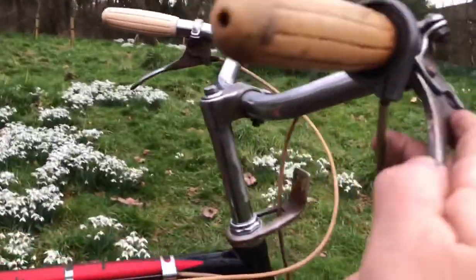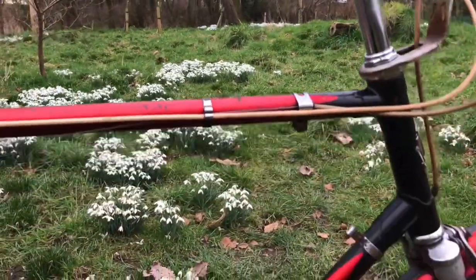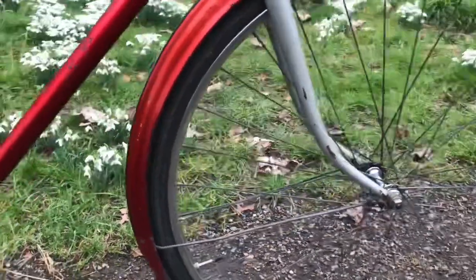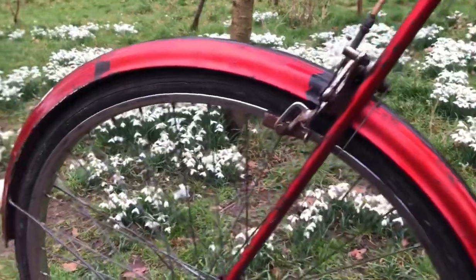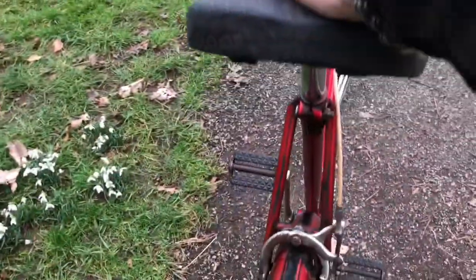Gears work beautifully — the twist grip is smooth as silk, very nice. It's got a lovely solid feel on the road. The handling with those long offset forks is lovely. The tyres are not the best of course, so some good tyres will improve the ride. The saddle's horrible, but that doesn't matter — it's coming off.